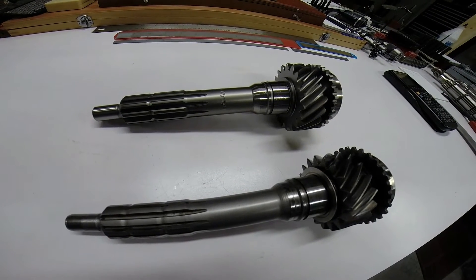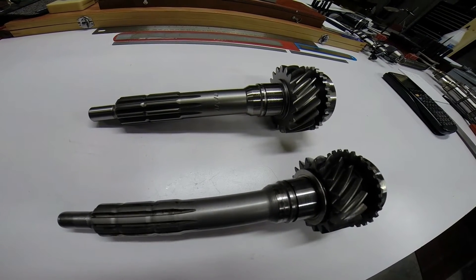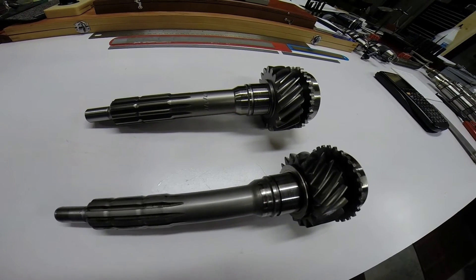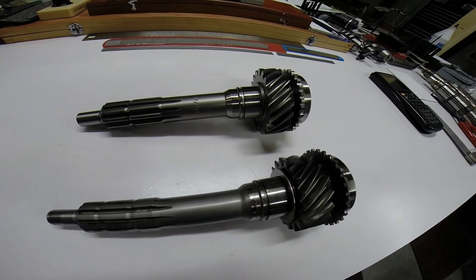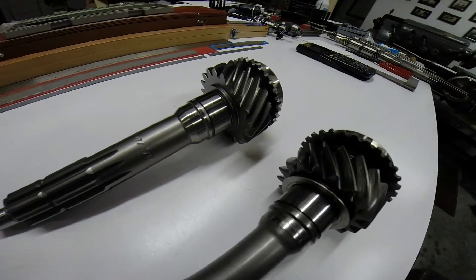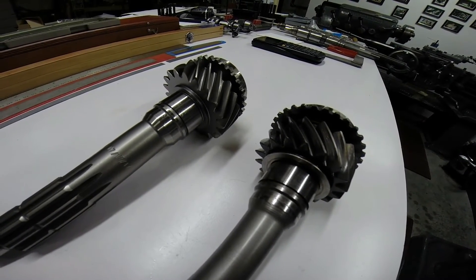This is a 2.54 ratio first gear input shaft, and below it is a 3.11 first gear input shaft. The way you can beef up the Saginaw transmission in the Corvair is to actually use the closer ratio 2.54 first gear. You can see the gear size is substantially larger, which gives you greater surface area and makes it stronger.